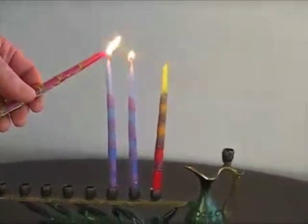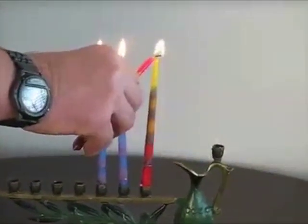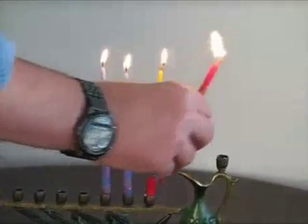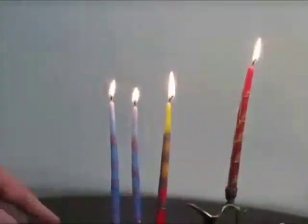O Chanukah, O Chanukah, come light the menorah. Let's have a party, we'll all dance the horah. Gather round the table, we'll give you a treat, dreidels to play with and latkes to eat.